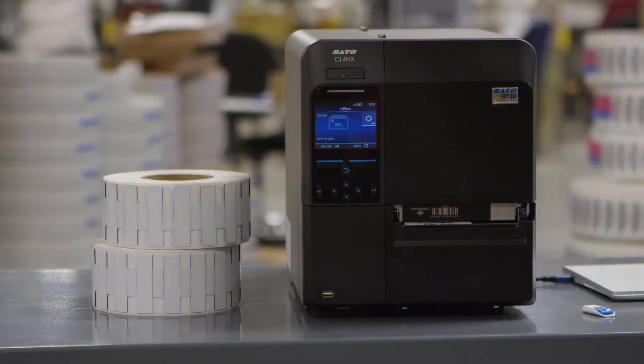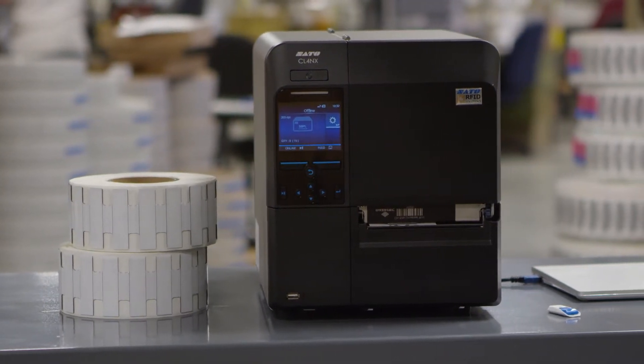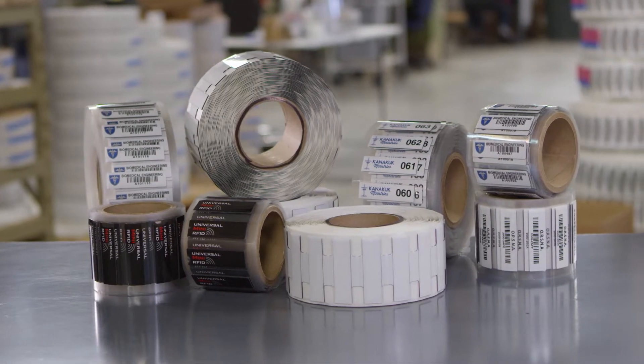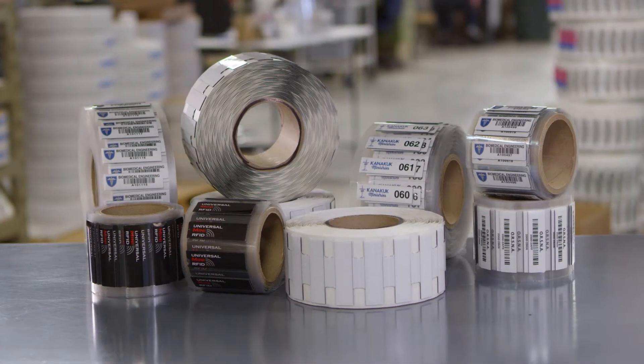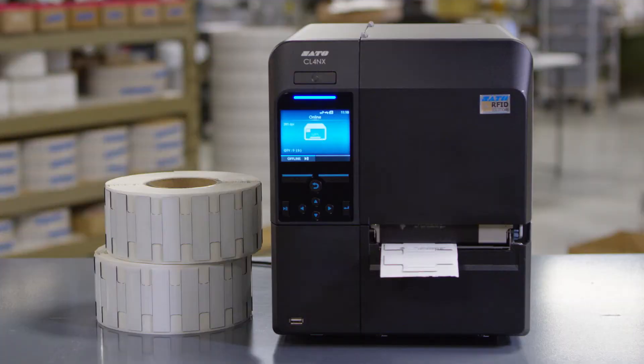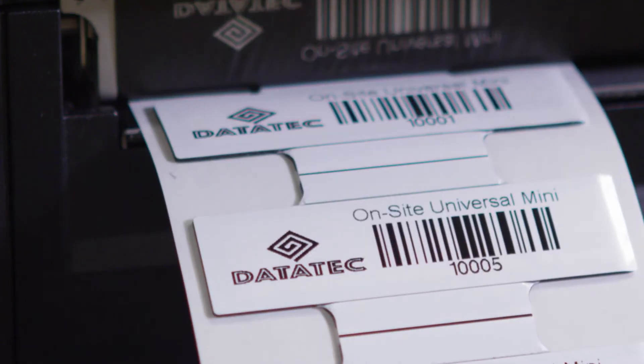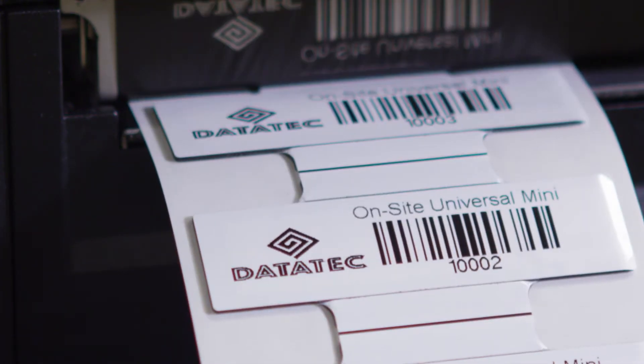The Sato CL4NX printer features easy mechanical operation and an exclusive cloning feature. Cloning allows Metalcraft to provide customers with the exact settings needed for printing their RFID tags on site. Using cloned settings lets you simply load and print as needed, eliminating configuration errors and speeding up the printing process.